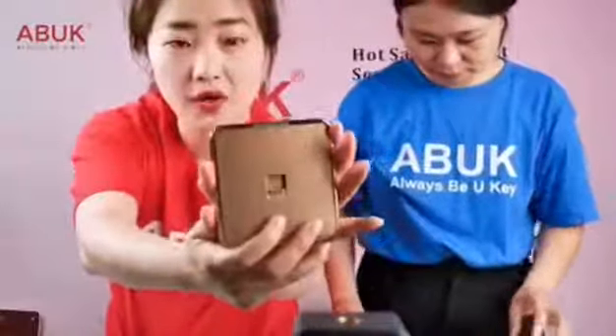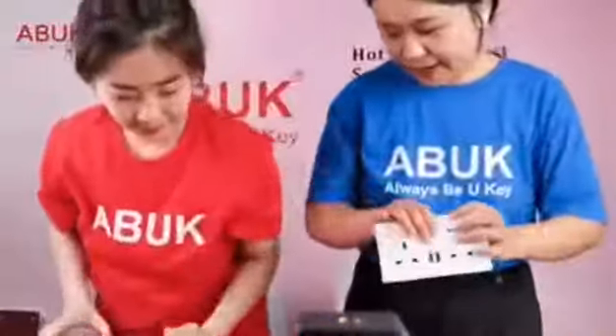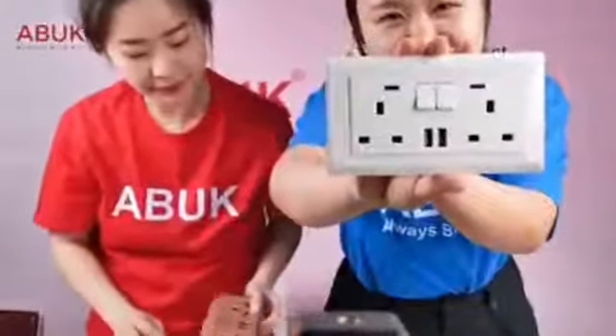Here is the TV socket for television, and this one is for telephone.